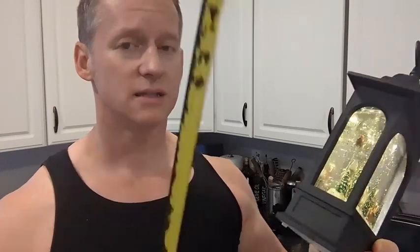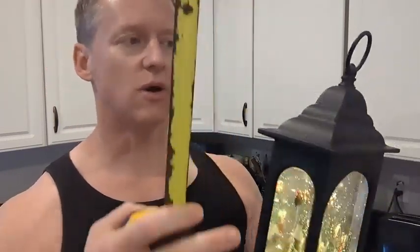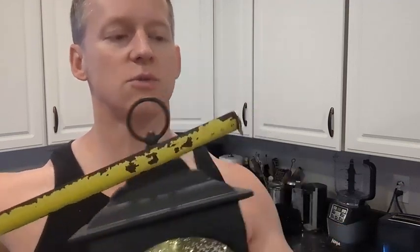I'm busting out the old handy dandy tape measure. The total height is 11 and a half inches to right here. This does move down. If you wanted to hang this, it's right at about a foot — right at 12 inches at the tippity top. Width-wise, it's three and a half inches this way, and seven inches this way.